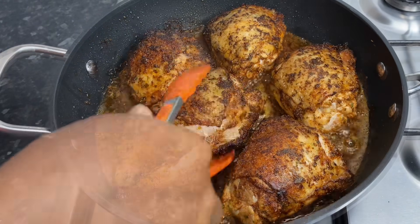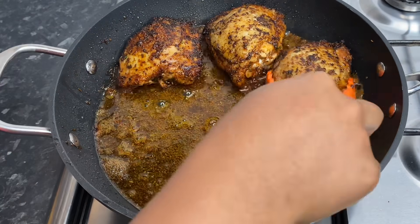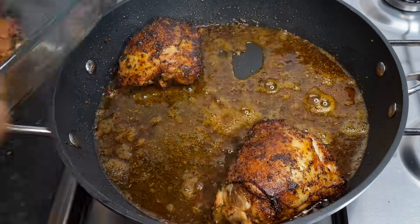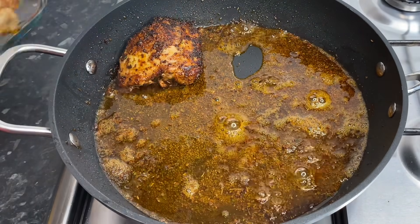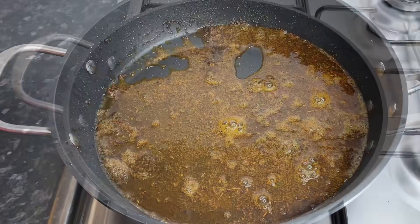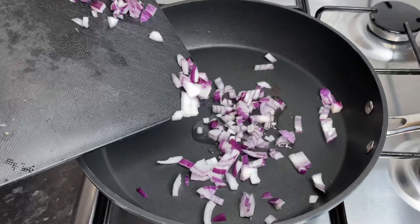My chicken was cooking for about three to four minutes on both sides. I'm going to transfer it to a clean dish, and all the juices, oil, and everything left in the pot I'm going to pour onto the chicken and pop it into the oven while we work on the rice — it will help it cook a little bit better.